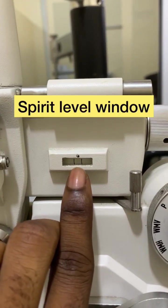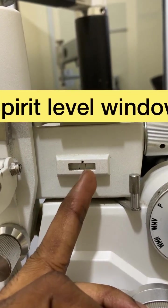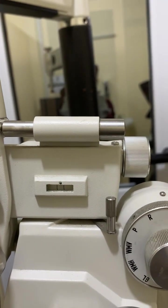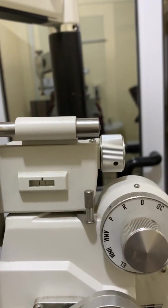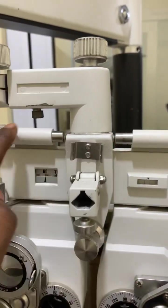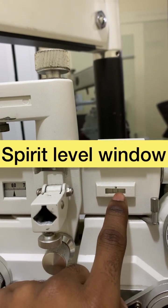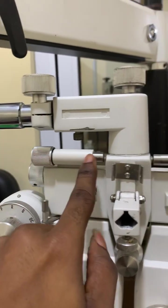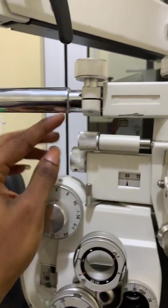The leveling knob shows its reading at the spirit level window. Whenever I rotate the leveling knob, it shows up at the spirit level window, which tells you whether the phoropter is straight or not. So the spirit level window corresponds to the leveling knob.